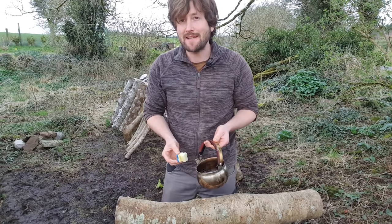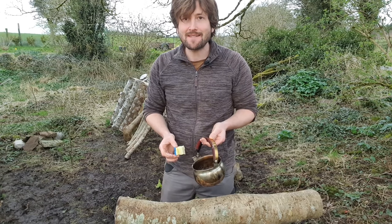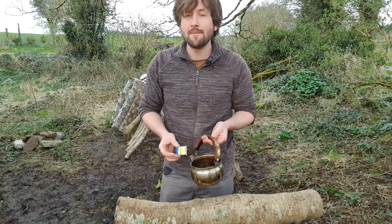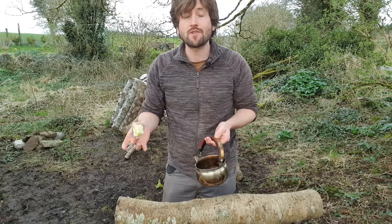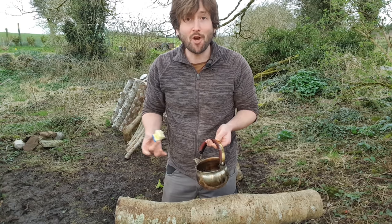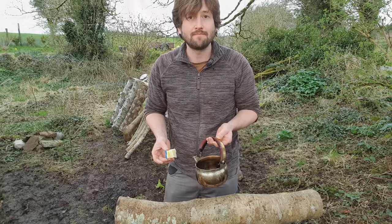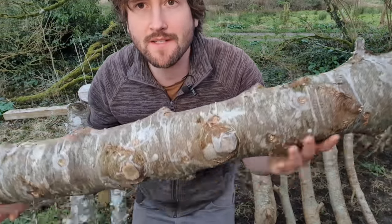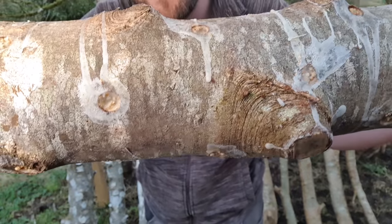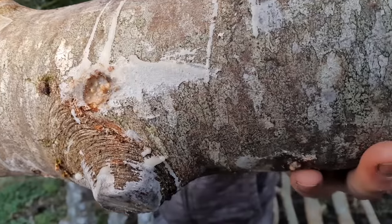I'm going to inoculate about 20 logs like this in total, and as you can imagine it's quite a time-consuming business. Expect each log to take about an hour in total to process. You can of course buy spawn in much smaller quantities — you don't have to do as many logs as I am. Just one or two logs should still give you a sizeable mushroom harvest. Once complete, your log should look something like this, with each hole filled with spawn and sealed up with wax.